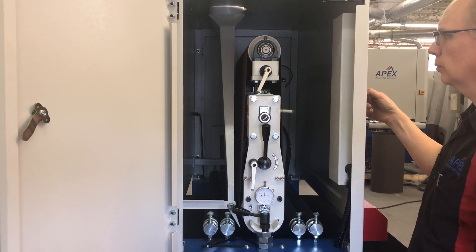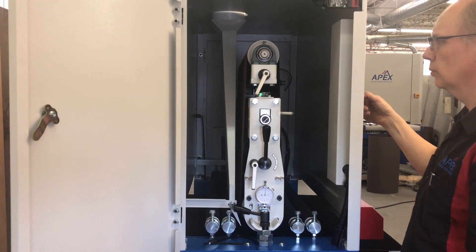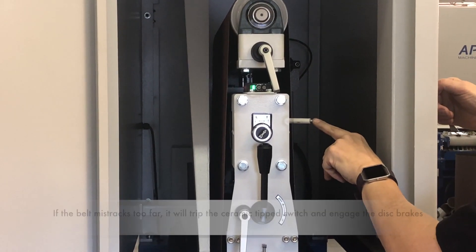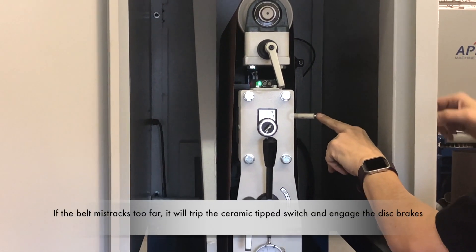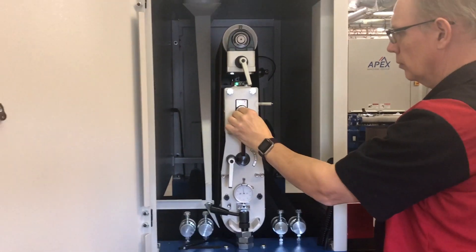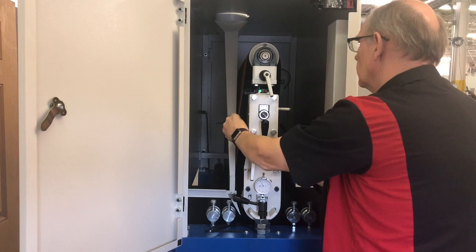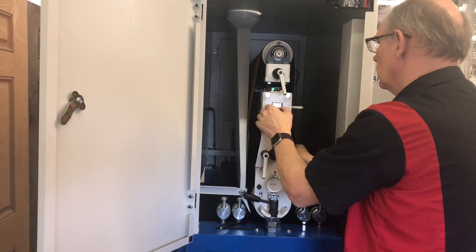If this is not the case, your machine is likely not wired properly. Please contact an electrician to ensure that the machine is wired correctly. If the belt tracks too far to one side or the other, it will trip the ceramic safety switch, which engages the disc brakes on the machine. If this occurs, repeat the tracking process until the belt is correctly centered on the idler drum.